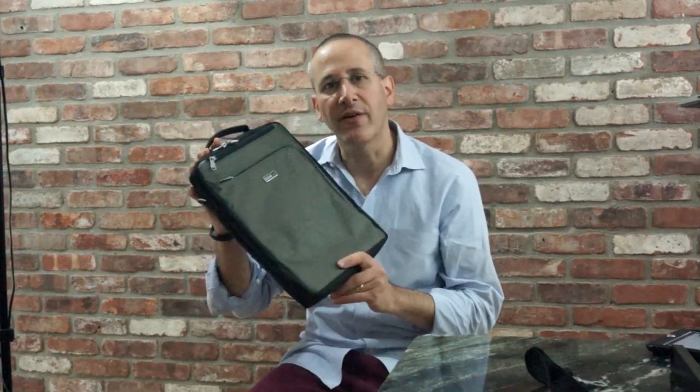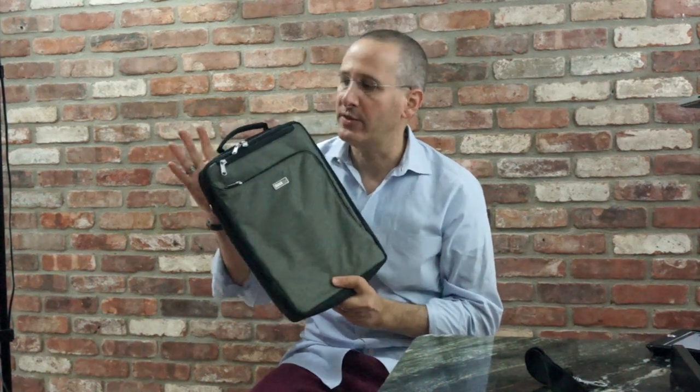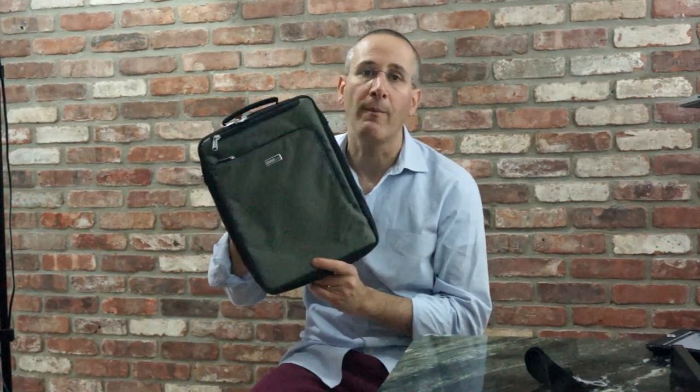This is Dan from Gear Diary. Thanks very much for watching. Please comment below, like this video, and subscribe to our channel so that we can be doing more videos. Also, if you want more details and pictures of this bag, please check it out on GearDiary.com.